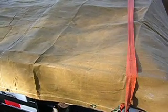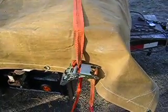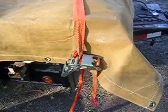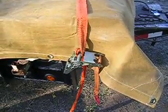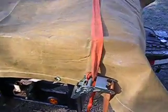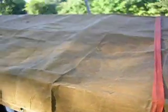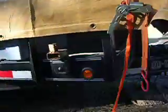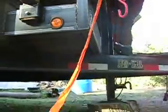I also sell these ratchet load binders. These ratchet load binders work real good — they hold the load down even going 80 miles an hour, still hold it down. Let's see if I can show you that.